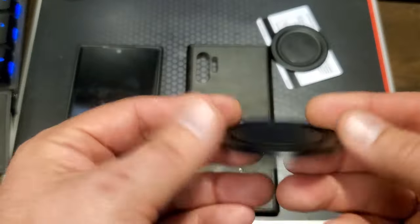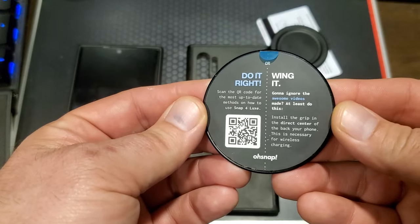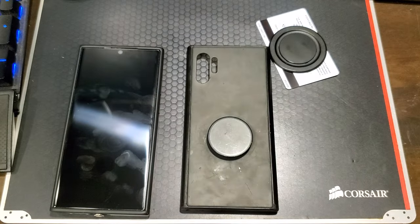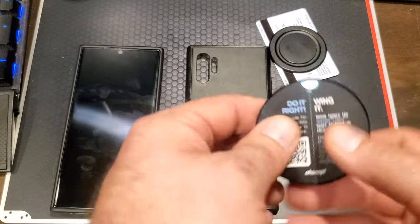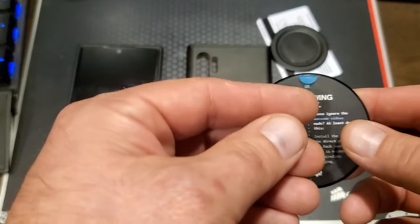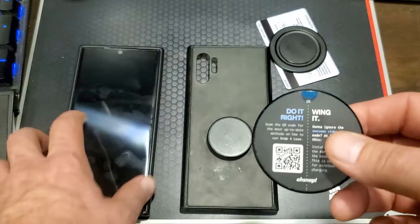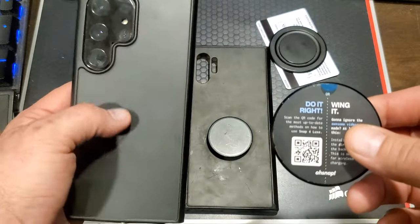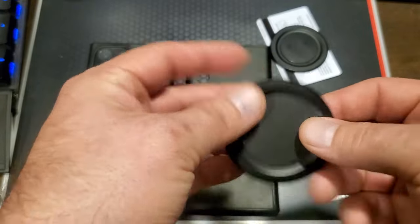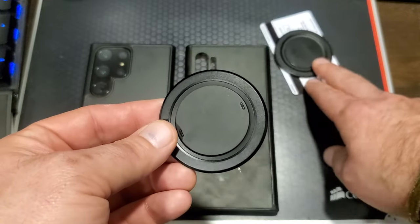On the back of it, it feels really nice in the hand. You've got your instructions — you can either wing it or do it right. It basically just says make sure to center it on the phone on a non-MagSafe phone. So pretty easy — just gonna peel this off and stick it on the back, but I'm gonna clean it up with some isopropyl alcohol first.